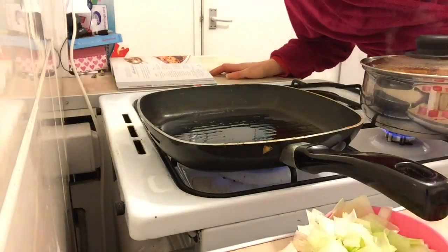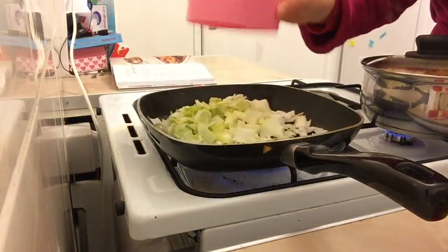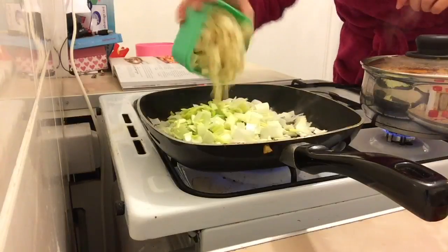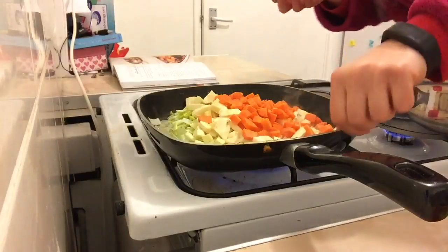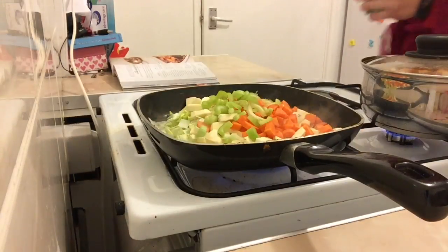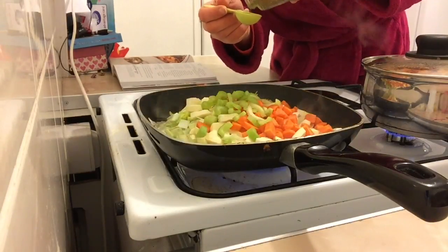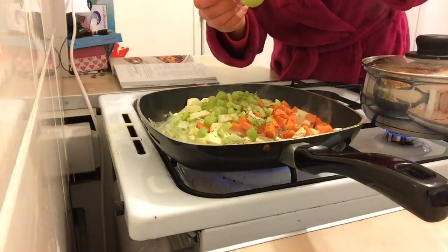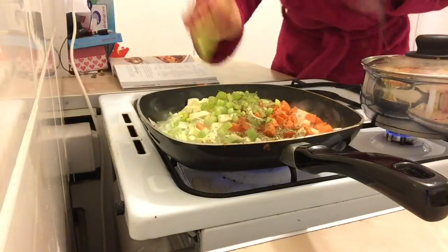You need one small leek, finely chopped — chuck that in. Then one parsnip diced, one carrot diced, and some celery thinly sliced. You also need one tablespoon of herbs de Provence.